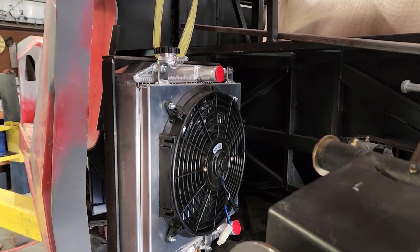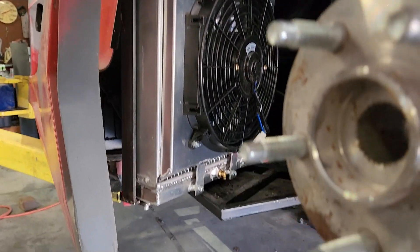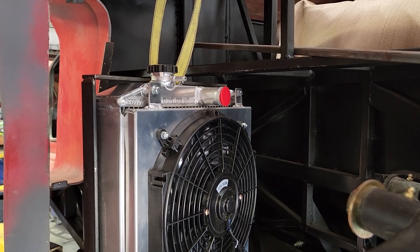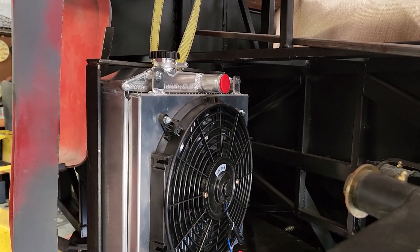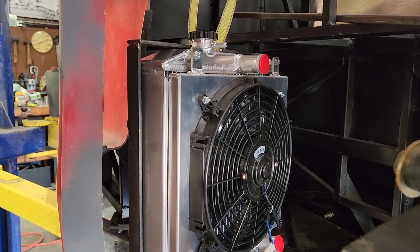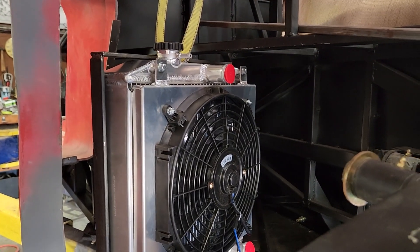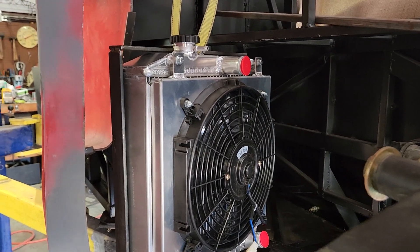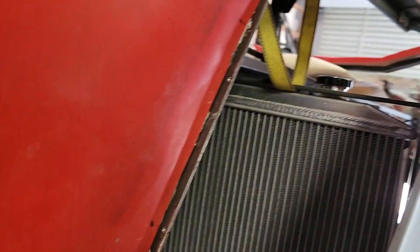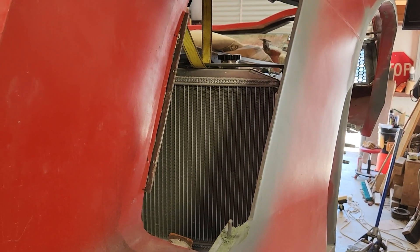Got the framework around the radiator and set it in temporarily. I picked these — they're basically a Honda Civic radiator. They include the fans and the shrouds; they're 4-core radiators. If I recall, the cooling area is about the same — two of them combined is about the same as the Corvette. And these will fit nicely in here with just a little bit of room for good airflow into the radiators. So hopefully these will work.